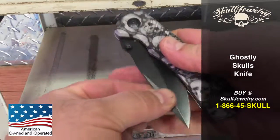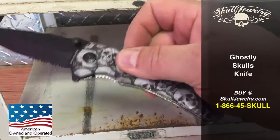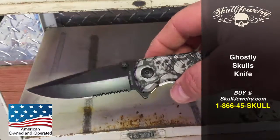You can close it. Nice weight to it. It's spring assisted. All solid.